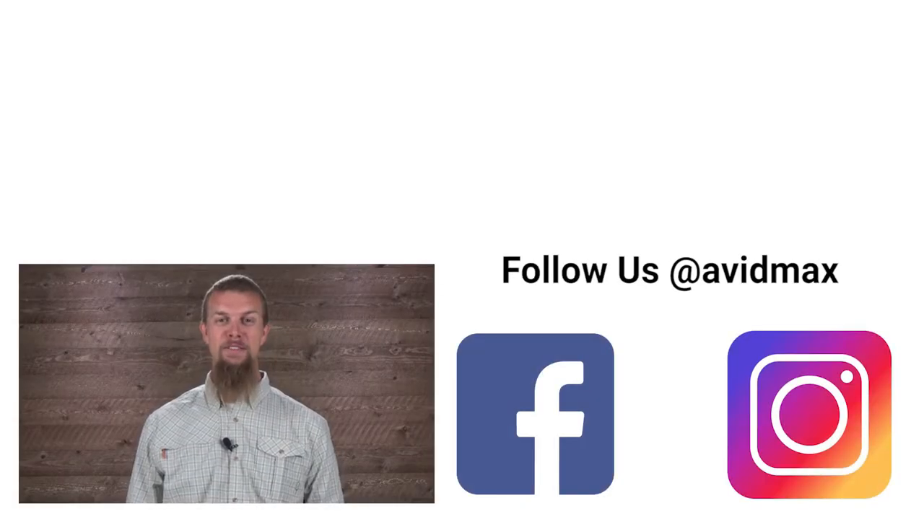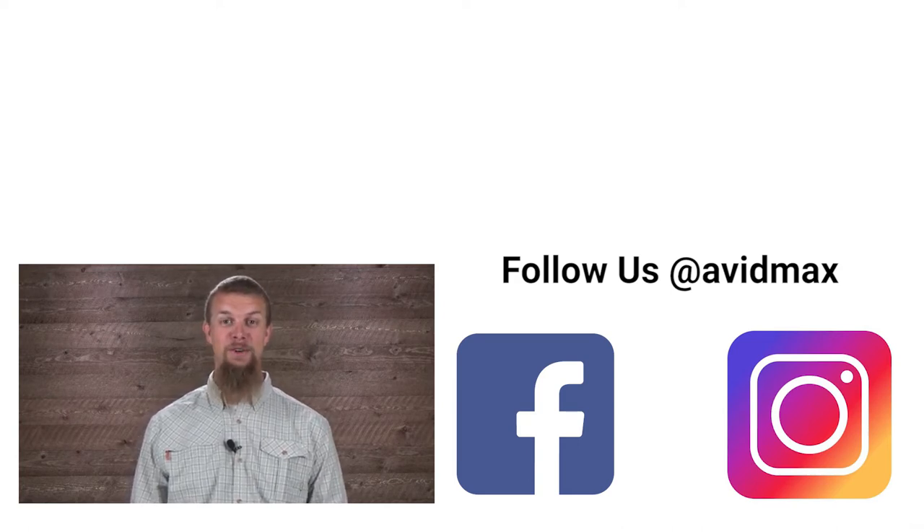If you liked our video, make sure to give it a thumbs up, as well as leave some comments and suggestions. For more fly fishing and outdoor related videos, subscribe to our AvidMax YouTube channel. Thanks for watching and we'll see you out there.